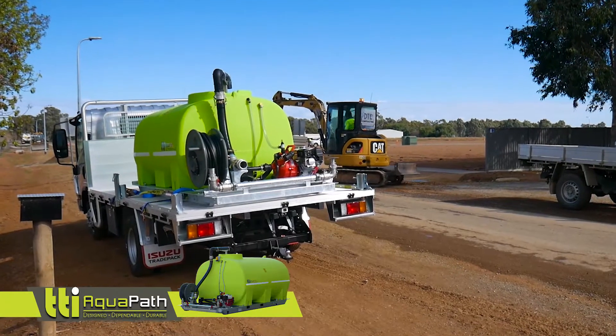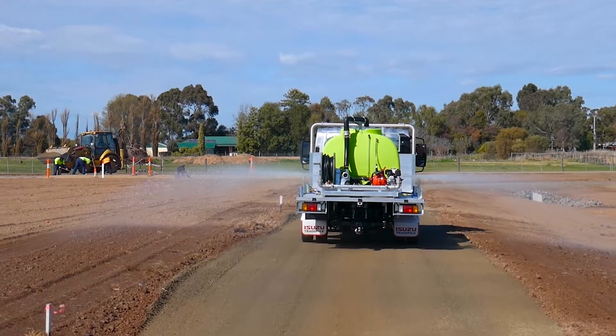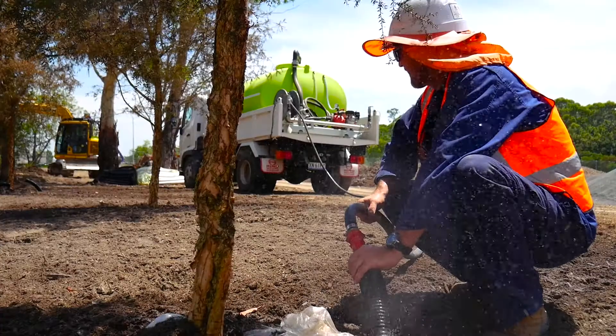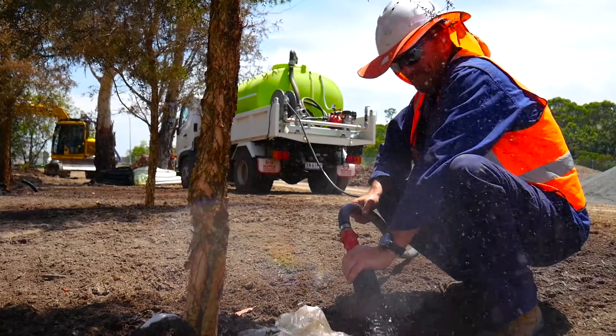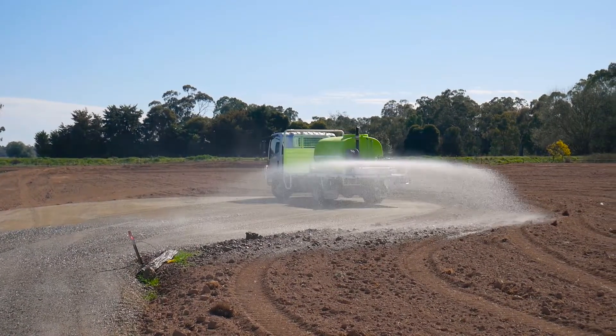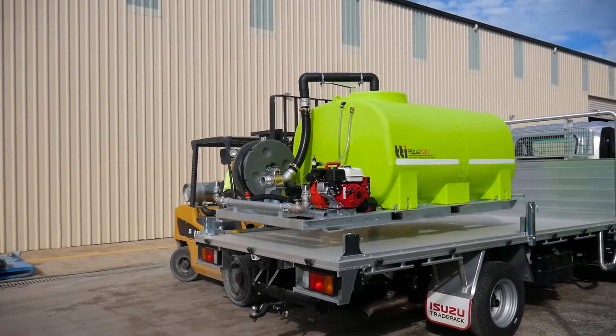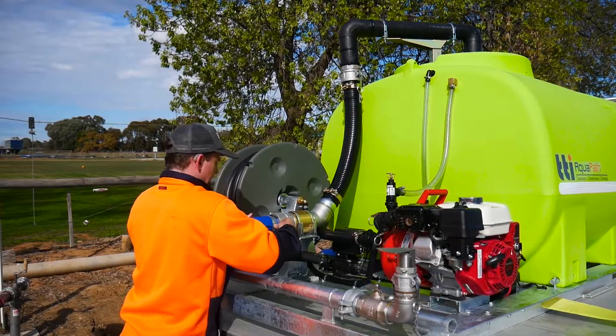The Aquapath Water Cartage Unit is a winning solution for dust suppression, water delivery, firefighting, and many other water cartage applications. Engineer approved, this compact unit is primarily designed to mount on the back of a light to medium duty truck, with a forklift-stable steel frame making for easy loading and unloading.